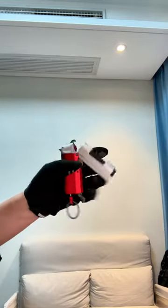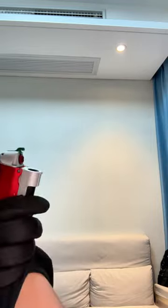Just like the Dart Zone Drill, you pull the handle at the bottom and load the dart to the barrel. Single-shot fun blaster.